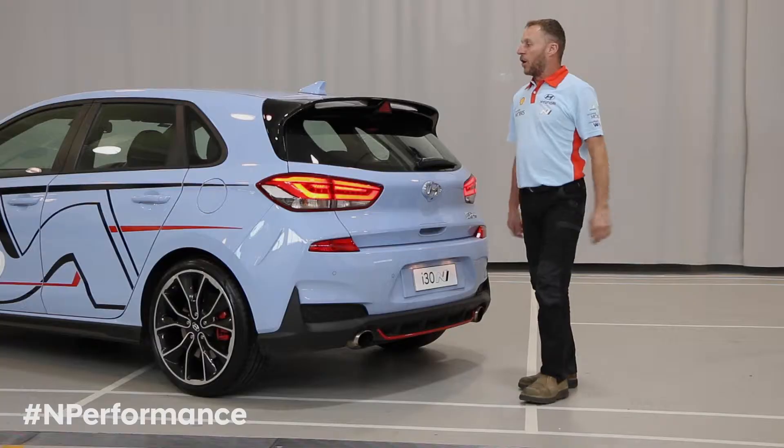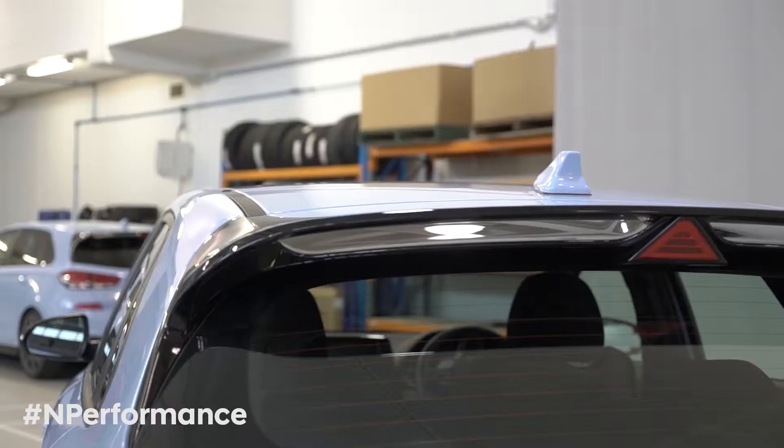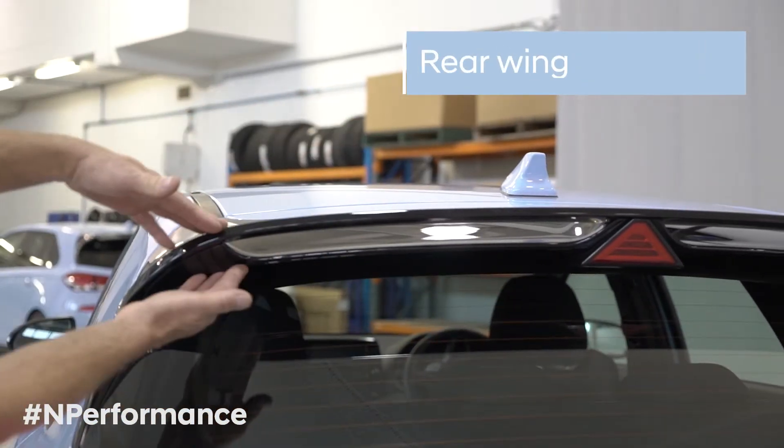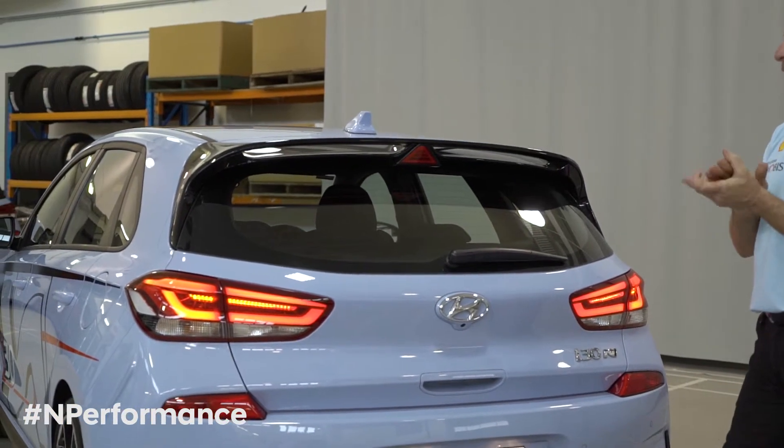Then we move to the rear of the vehicle. The highlight is the dual blade rear wing, which actually creates a lot of downforce on the rear of the car. It was tested extensively in Korea in their wind tunnel.